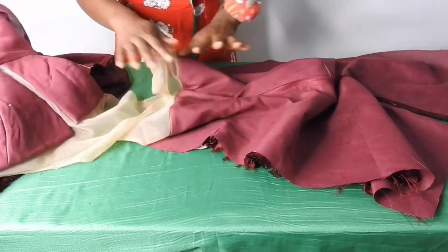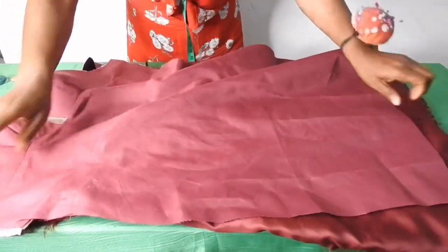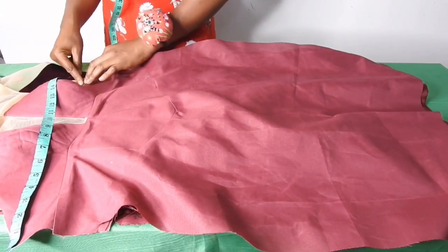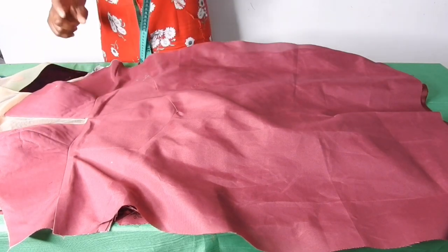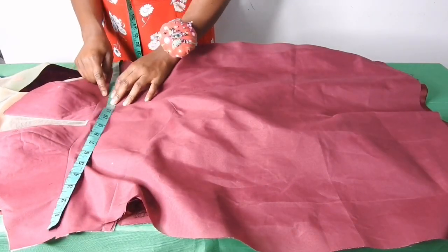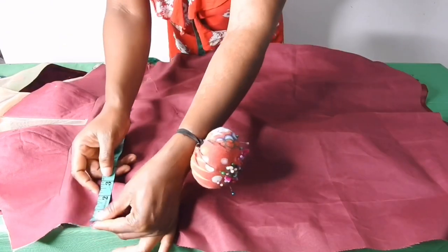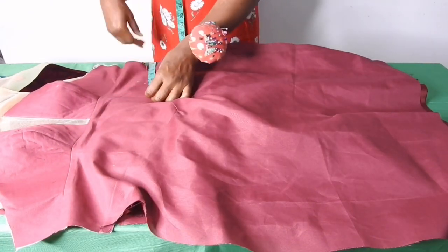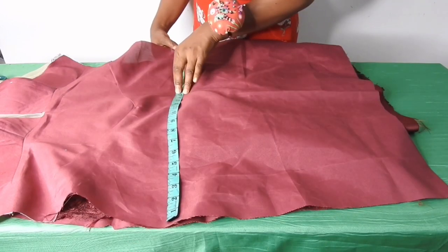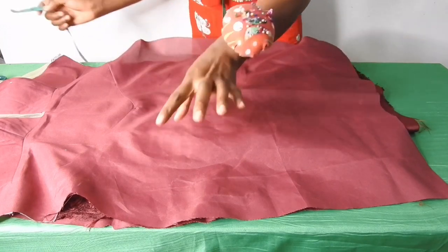We are done fixing the lining to the dress. The next thing is to join the front and the back together. I'll take the side circumference measurement — the bust circumference is 38, divided by 2 gives 19.5, so I have an excess of 4 inches which I'll divide into 2 and place 2 inches on each side. The under bust circumference is 30, divided by 2 gives 15, so I have excess of 4.5, and 4.5 divided by 2 gives 2.5 on each side. This is 31, divided by 2 gives 15.5 — excess of 3 inches, so 1.5 on each side. The hip is 41, divided by 2 gives 20.5 — excess of 4 inches, so 2 inches on each side.